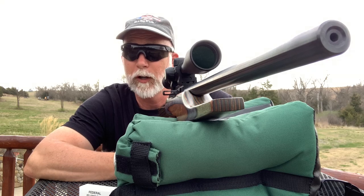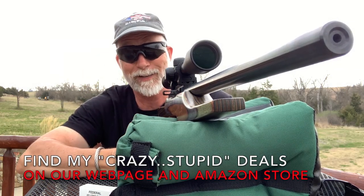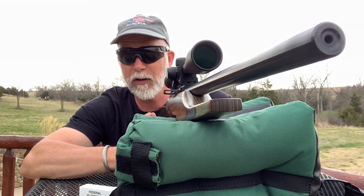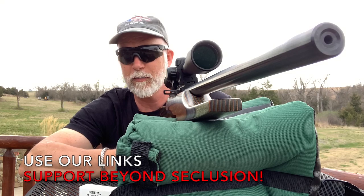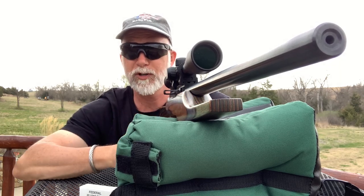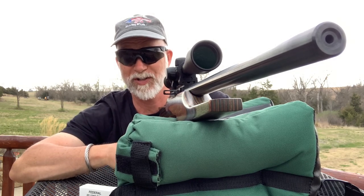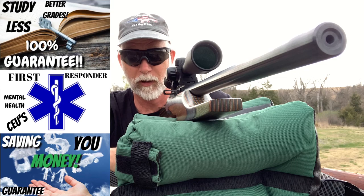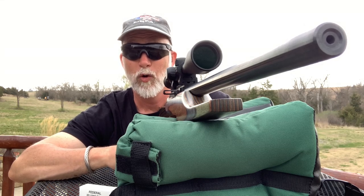Hey guys, if you like this video, check out my Amazon page — that's where I get a lot of these items, most of my optics. I've also got links on my webpage to PSA, Cabela's, Tandem Cross, and Gun Mag Warehouse. Using my links costs you the same and simply helps support Beyond Seclusion. I've also got some online classes — good reviews. Pass them on if you know someone who'd like them. Your support has taken Beyond Seclusion to the next level — I couldn't have done it without my viewers. Thank you.